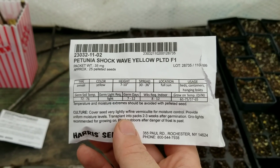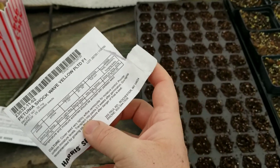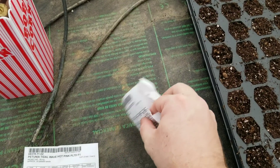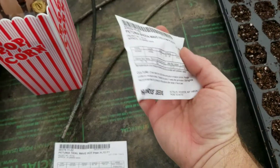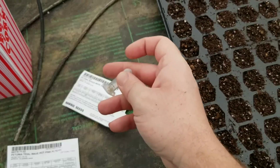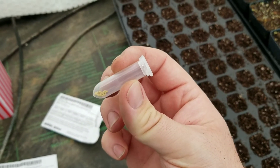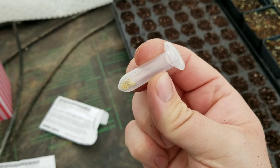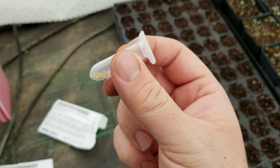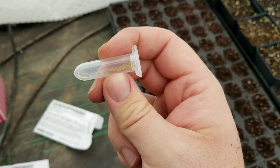The first thing I'm going to plant is some Shockwave Petunias — these are yellow. There's supposed to be 25 seeds in here. It looks like they're in a vial as opposed to just loose seeds, which is always nice. They are small but they did pelletize them. Pelletizing is when they put a little wrapper around the seed to help make it easier to plant — it's supposed to give better soil contact. I do like using the pelletized seeds.